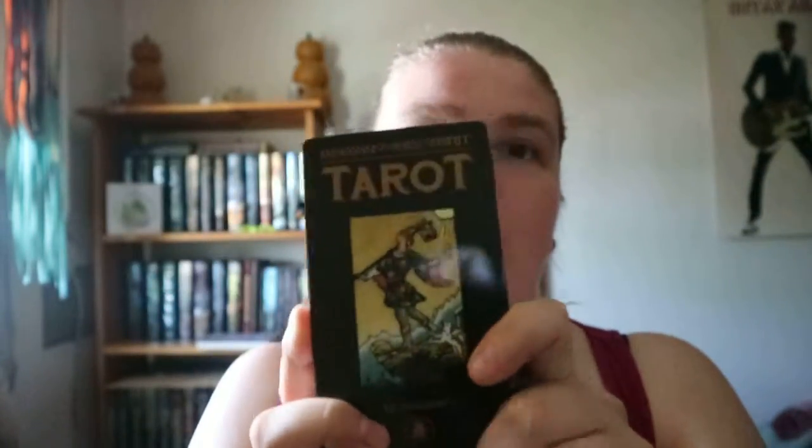When you open it and get it out of the plastic, you get a front card and then a back promo advertising card from Lo Scarabeo. I think every single Lo Scarabeo deck that I have has something like that, but anyway you get that outer card.